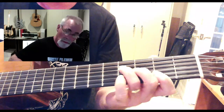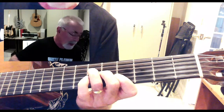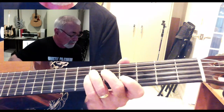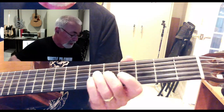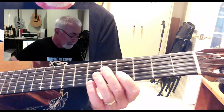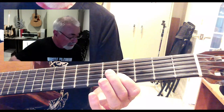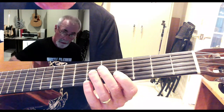The exact same shape, I can move that up two frets, and that gets me to my A-flat. So that is third finger on the sixth fret of the D string, second finger on the fifth fret of the G string, first finger on the fourth fret of the B and the E string.